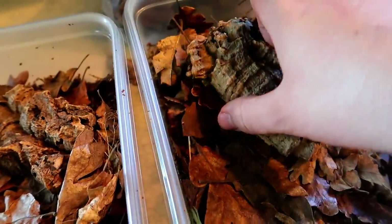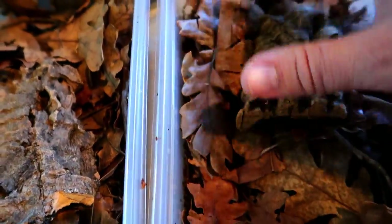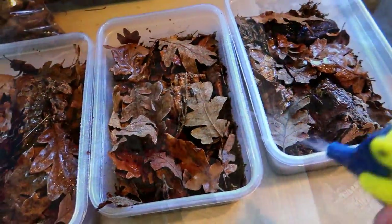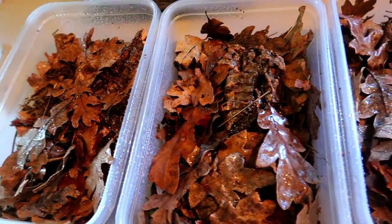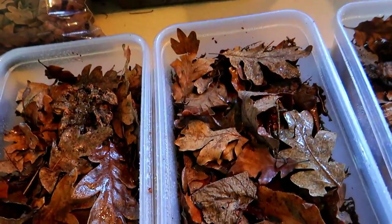I'm just going to dig in some cork bark in random places — they seem to really enjoy cork bark as there are lots of crevices and places to hide. A few smaller pieces over here too. Then you just want to give it a quick spray. I'm using water out of my dehumidifier, but if you don't have one I'd recommend distilled, RO, or definitely dechlorinated water of some type. And that's pretty much it.